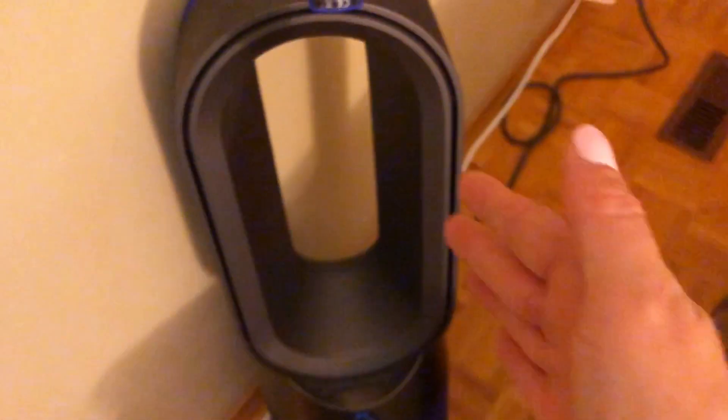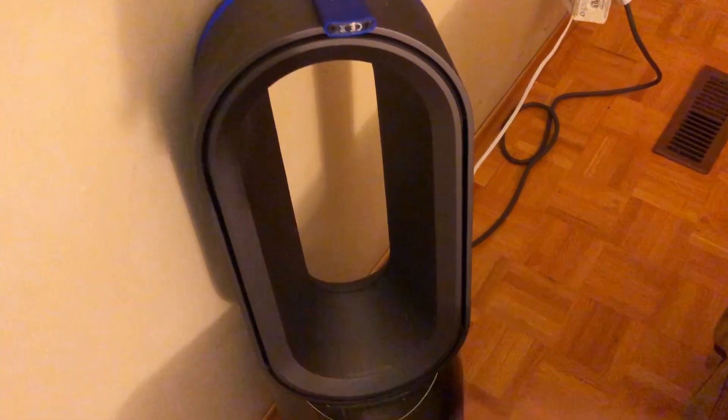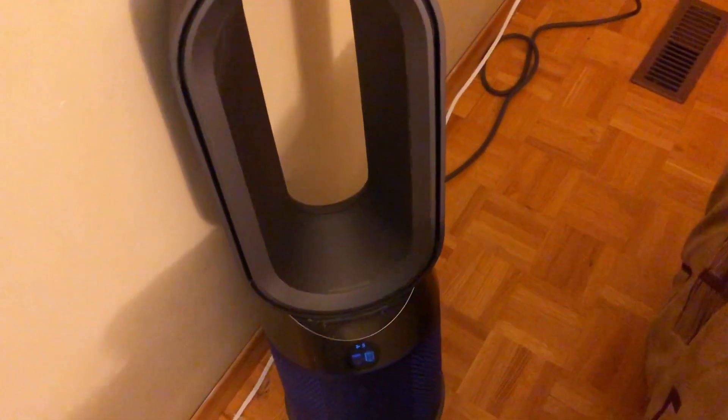Within the controls, you can actually dictate it. You can set it to go fully around in a circle so it circles a room. Right now I have it static, so whatever air source is coming out — either heat or cool air — the fan just comes straight to me. You can also get it to kind of arc, so that's awesome.